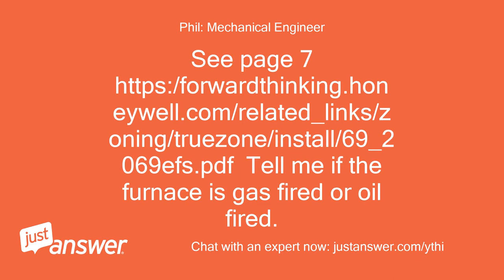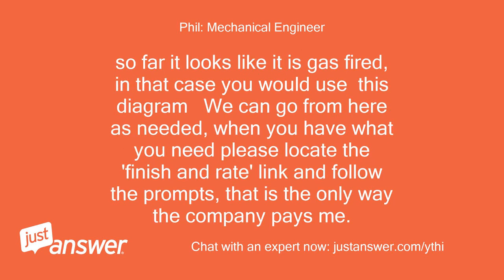See page 7 at https://forwardthinking.honeywell.com/related_link/zoning/truezone/install/69_2069fs.pdf. Tell me if the furnace is gas fired or oil fired. So far it looks like it is gas fired. In that case you would use this diagram — we can go from here as needed. When you have what you need, please locate the finish and rate link and follow the prompts. That is the only way the company pays me.